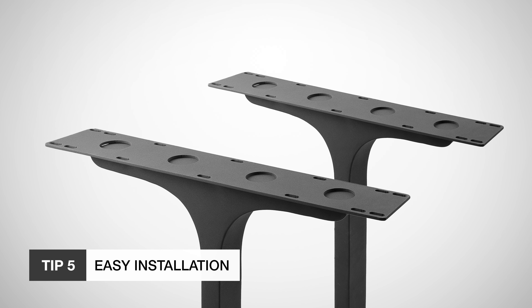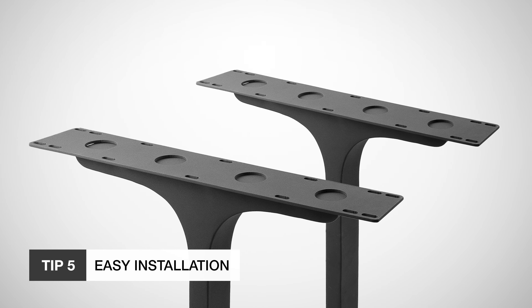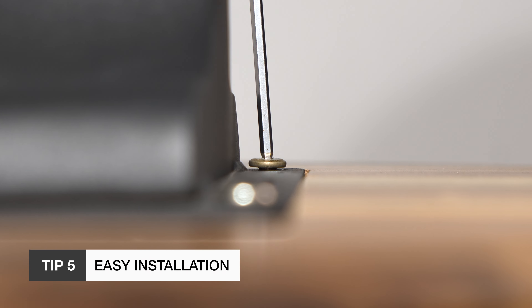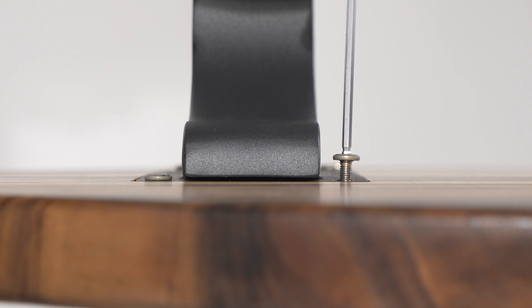Finally, think about installation. These legs come with pre-drilled holes and mounting plates, making assembly quick and easy. Even if you're not a DIY expert, these legs are simple to install.